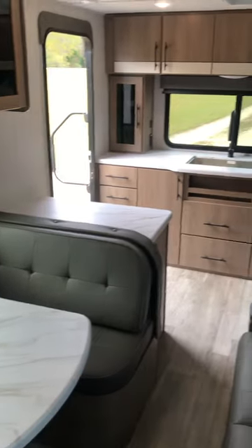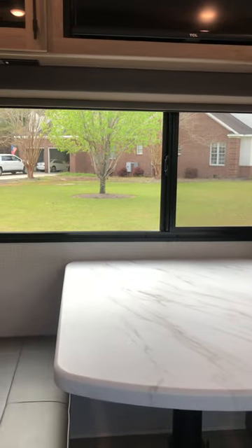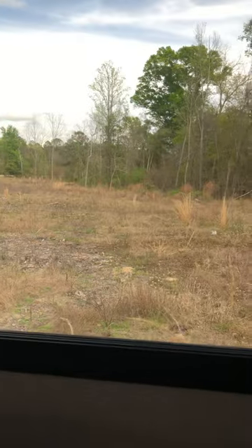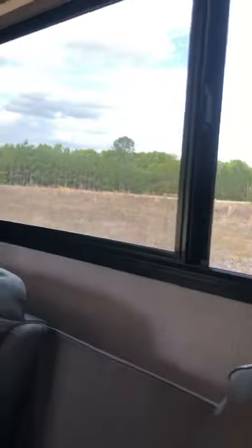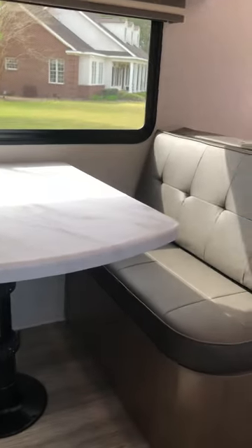This is your view from inside the bathroom — there's no wasted space in this camper and no hallways. You've got a nice view out this window, that window, and that window too. There's a cup holder on each side, and this armrest comes down to reveal two more cup holders.